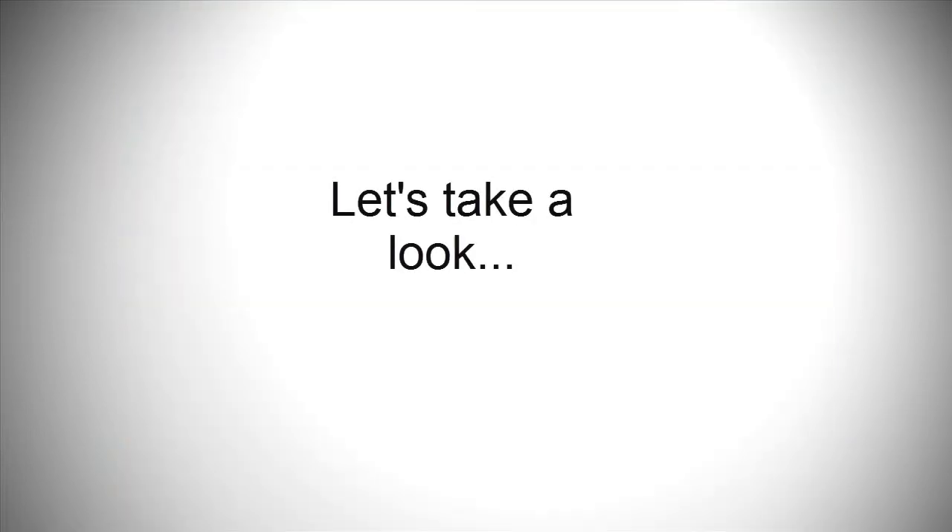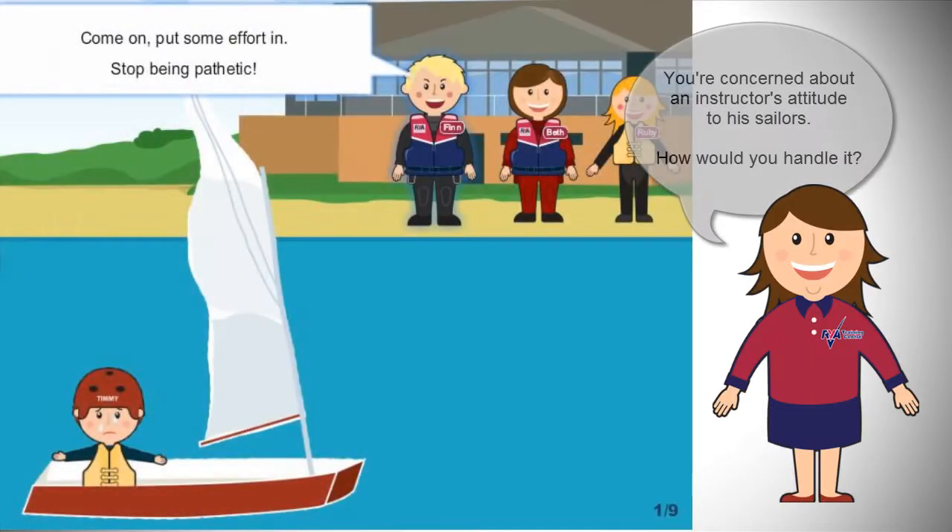Let's take a look at some of the situations covered in the course. How would you react in the following scenarios? And who would you talk to if you had any concerns?